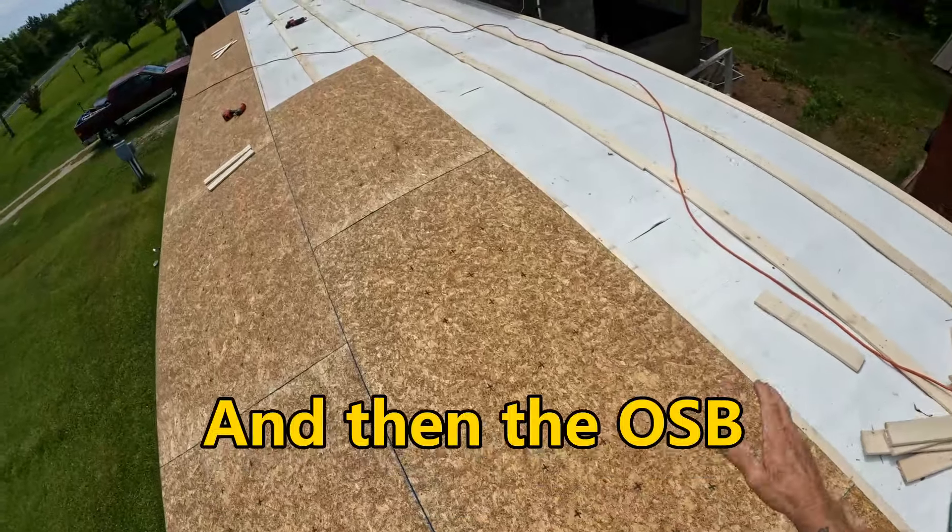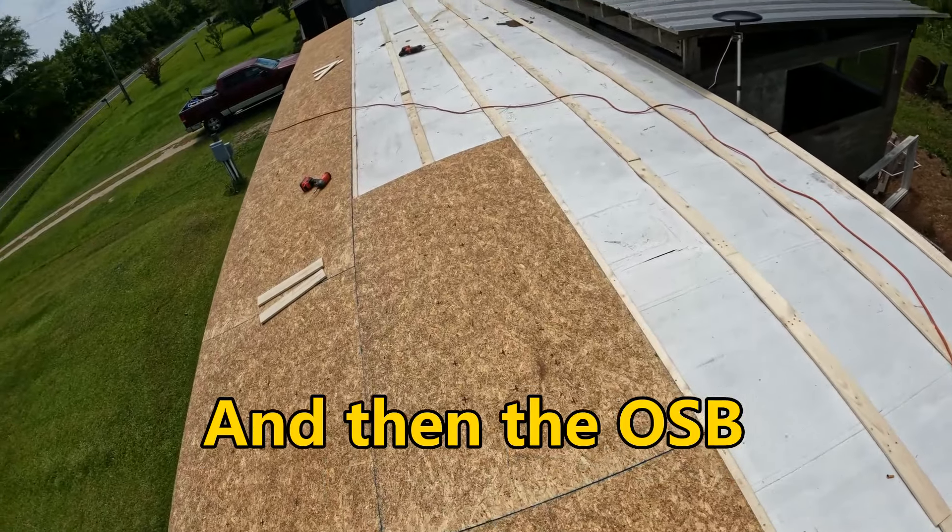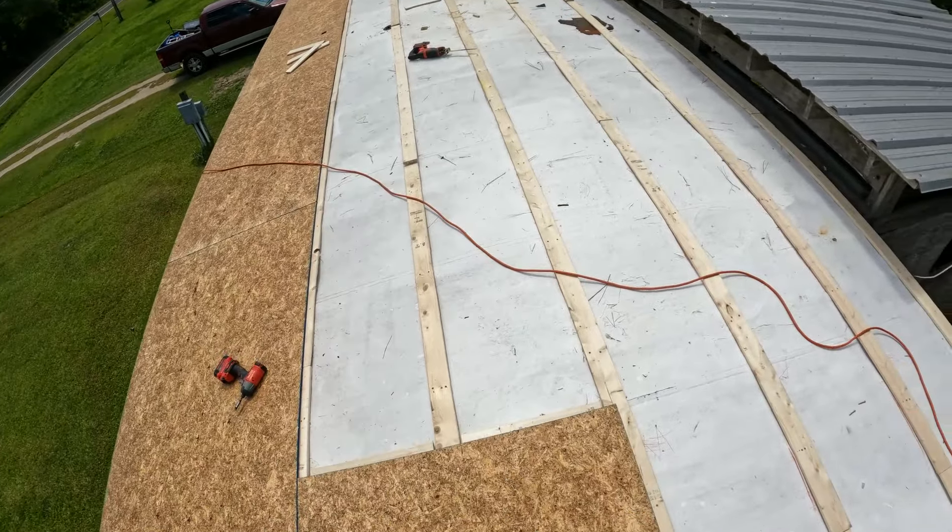Once you get your plywood down, you can literally walk anywhere on this thing — anywhere.